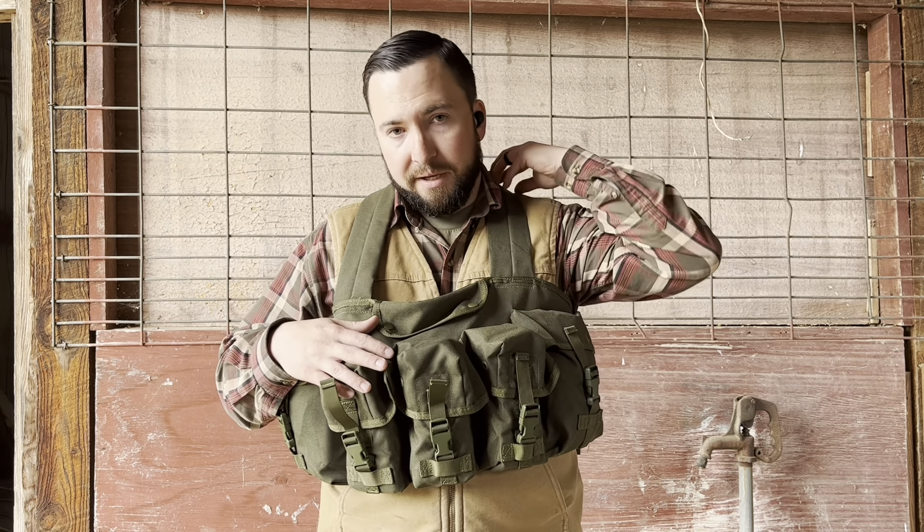Seven pockets — mine is a 6 pocket. It had a radio pouch up here and I took it off. It was a really cheap pouch with a Velcro-style fold over; it might fit a small radio, maybe a GPS, something like that. But it was in the way up here, it was annoying. If you like it, leave it on. If you don't, take a knife, cut the stitching, pull it off.